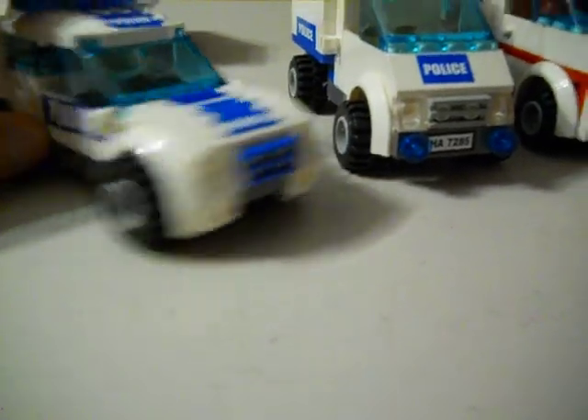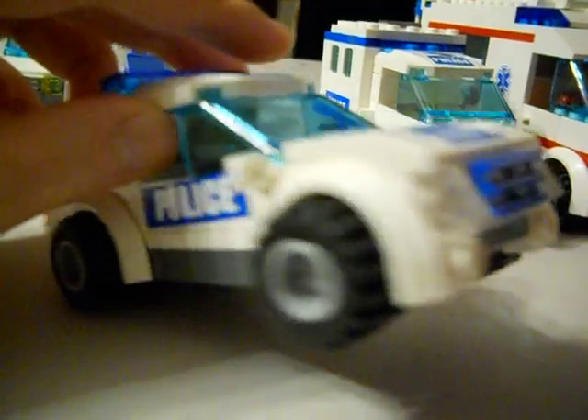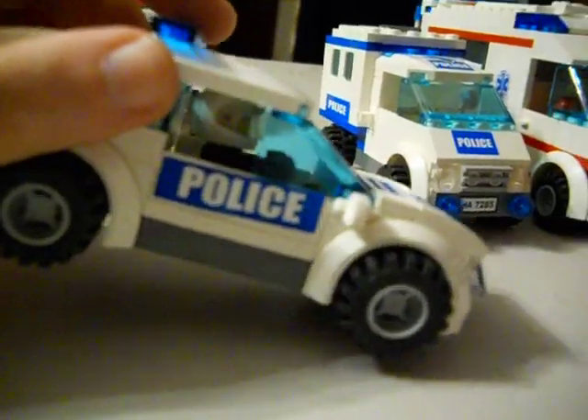I do have the Lego dog to put in there, but I just don't have it with me right now. This to me looks like a Dodge Charger, and for some reason I just want this guy to wear a helmet.